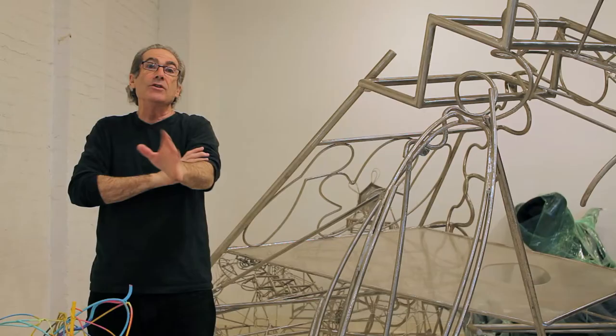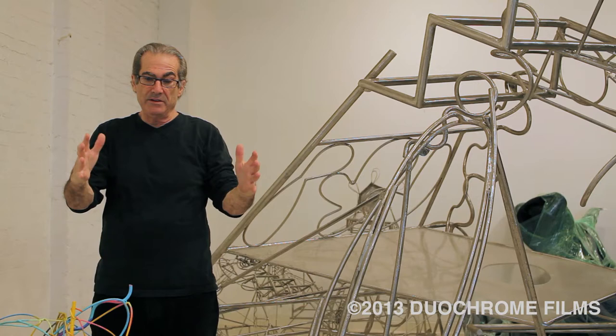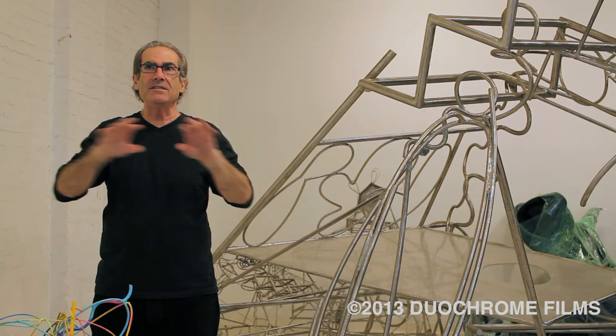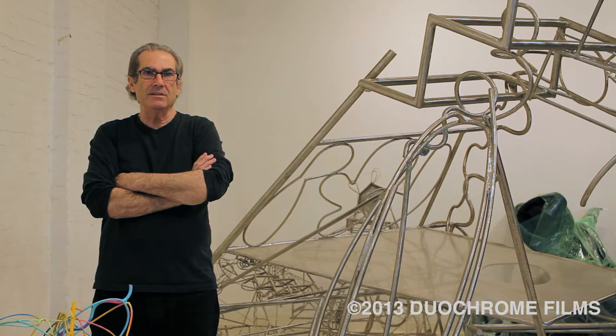Those guys were really kind of like the newer guys. With Judd, the first time I saw a Judd box — a plexiglass box that was kind of held together by wires, with two stainless ends and plexiglass around it — and I'd been using some plexiglass but in a different way. I remember looking at it going, yeah, that's really cool. That really makes sense. I get it, I understand it.